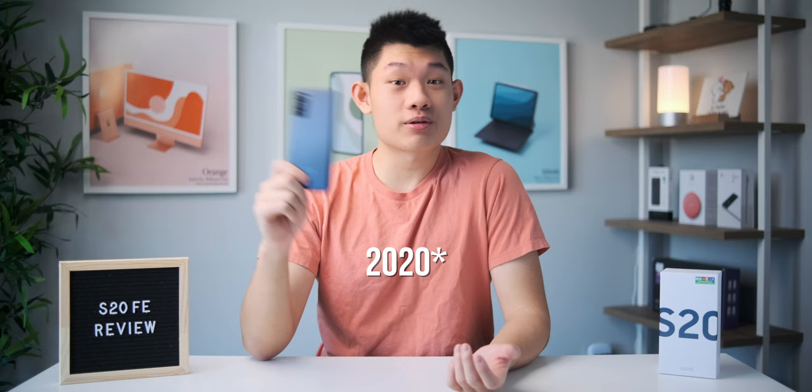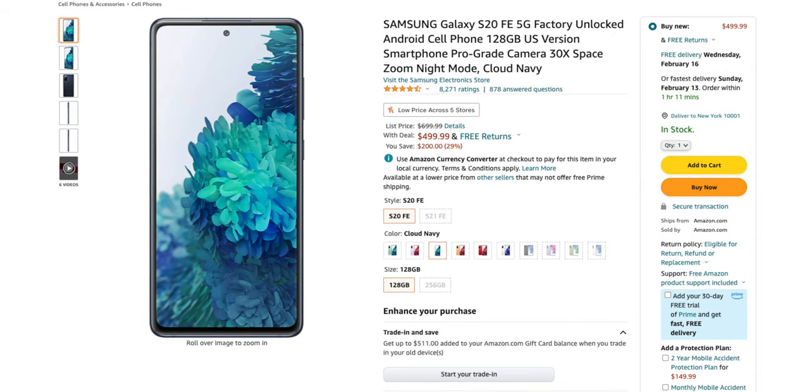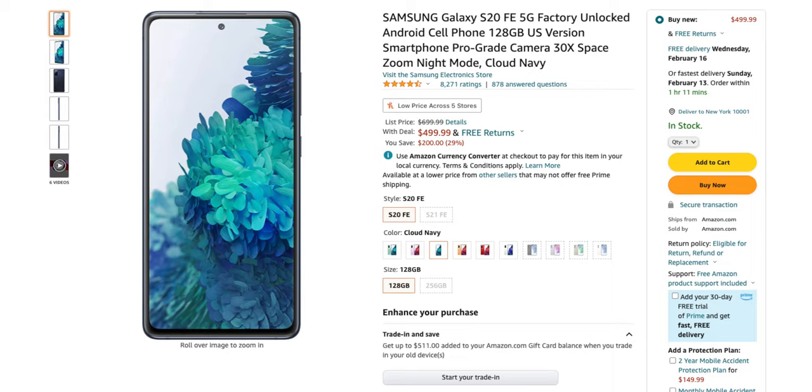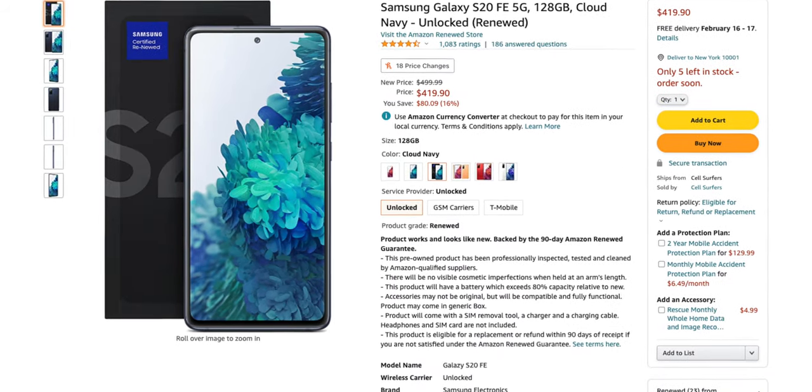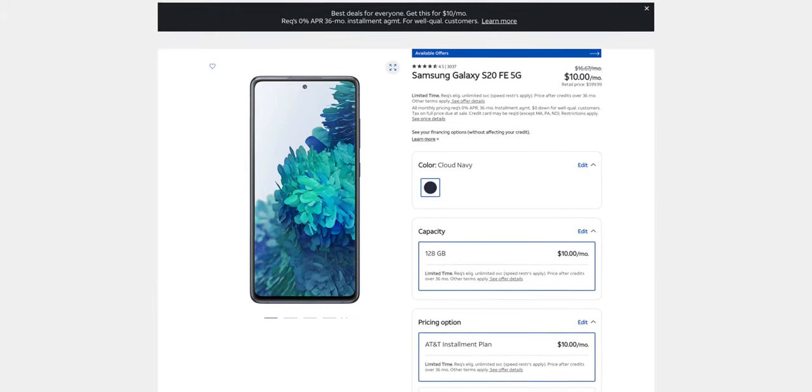Hey guys, I recently switched over to the S20 FE to revisit this phone from over a year ago, and I've got to say, it's held up pretty well. This phone was released in September of 2022 at $699 USD, but the great thing about these old phones is that they drop in price really, really quick. You can now pick up this phone for $500 on Amazon, brand new and unlocked, or just over $400 if you're okay with renewed phones. It's also always on discount with special promotions on carriers as well, which is great for us consumers because phones can be crazy expensive these days.